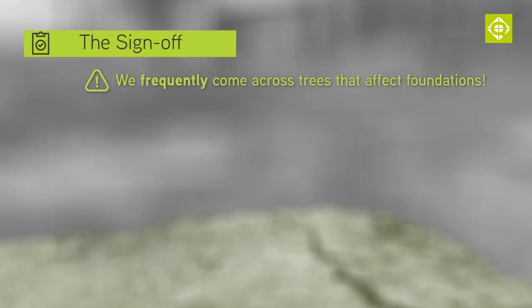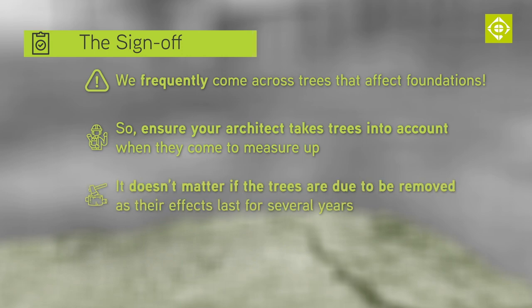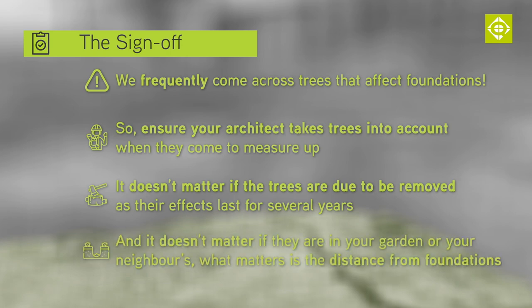We come across trees that impact foundation depth all too often, so please make sure that your architect, when they come round to measure up and produce drawings, takes into account the surrounding trees. It doesn't really matter if the trees are about to be removed as part of the works, as it takes several years for the ground to naturally recuperate its moisture content. And it doesn't matter whether the trees are in your garden or your neighbour's — what matters is how close they are and what type they are.